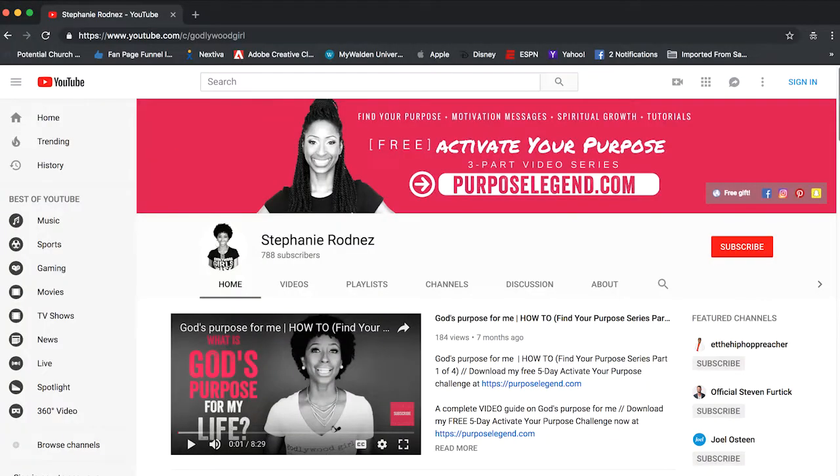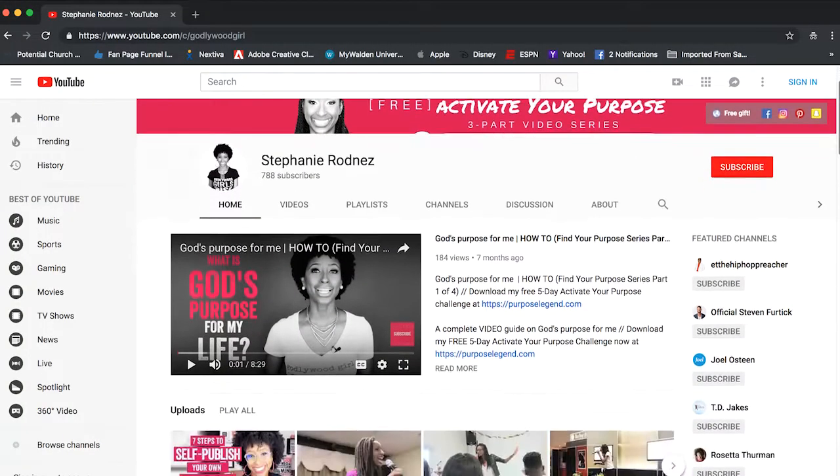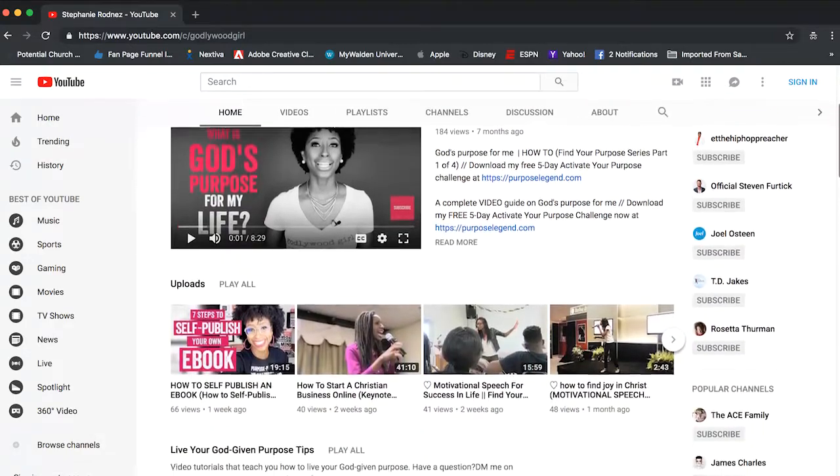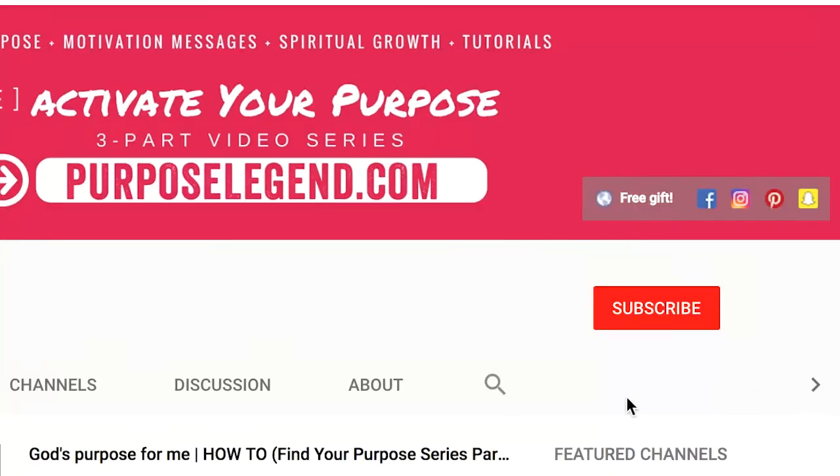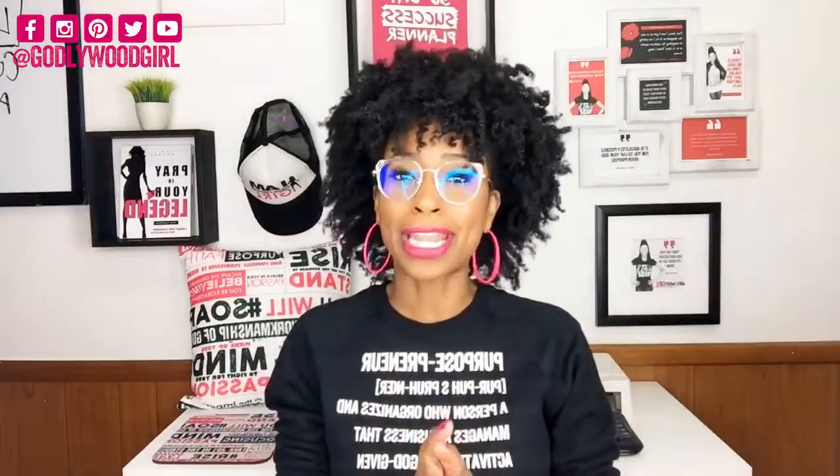If you're not already subscribed to the Guide to Grow YouTube channel, my goal with this channel is to be the number one resource for every woman of faith who wants to live her greatest purpose for Christ. So if that's you, make sure you hit that subscription button and turn on the notification bell. Now grab your pen and paper and get ready because you are about to learn all about my t-shirt business starter kit.